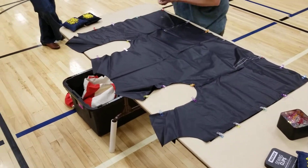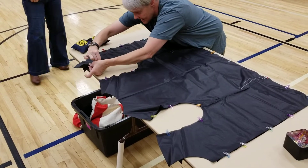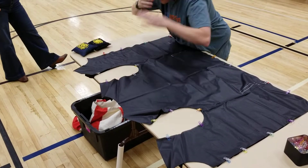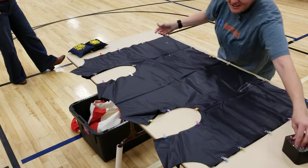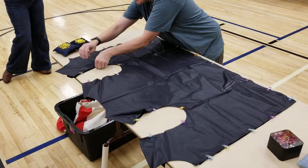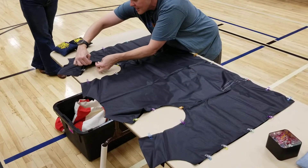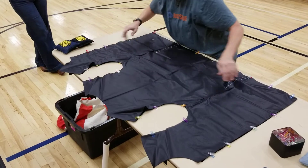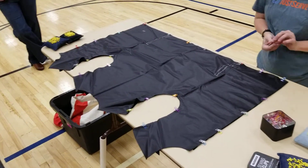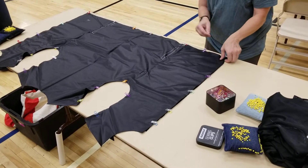Out of all the feedback we've gotten, people said these armhole areas make them want to tear their hair out. These clips have actually made such a difference — people say it's so much better. When you pick this up, just line up your edges. Sometimes it'll move around on you — just line it up, and then start pinning. Always start with your bottom corner.